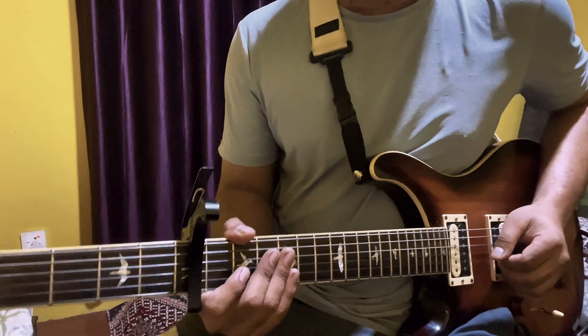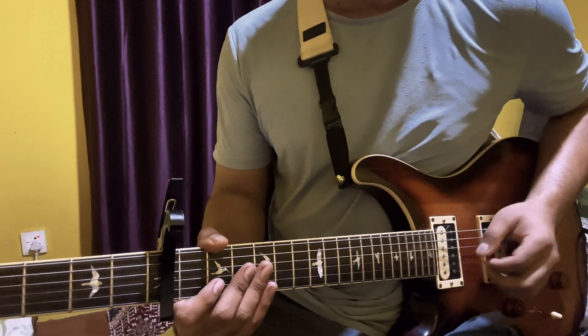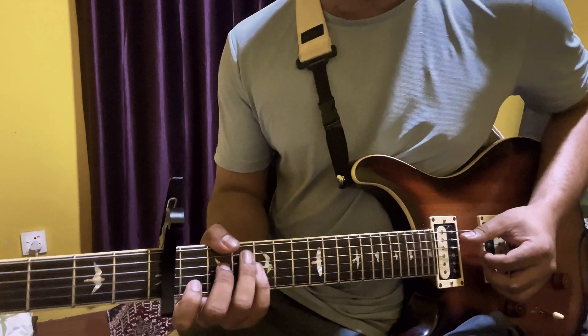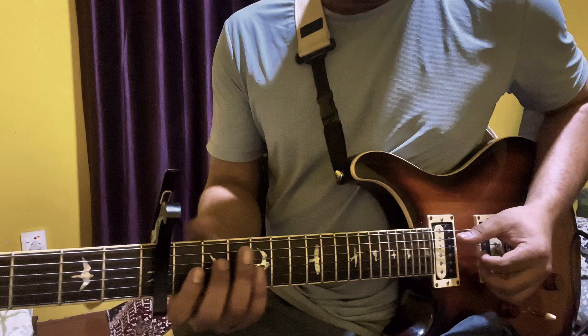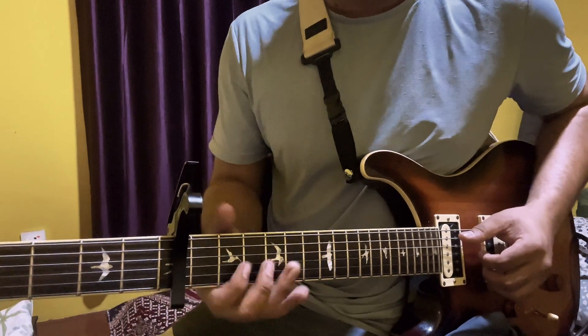Hello guys, today we are going to show you the first song in Pornarai. This is the intro — I'm going to show you the intro and the video. This is the intro: the 5th fret and C major.